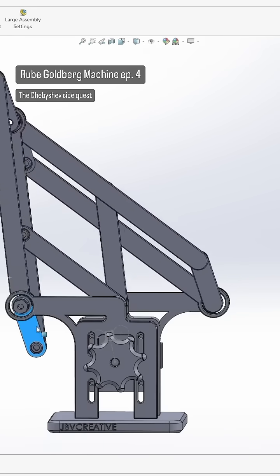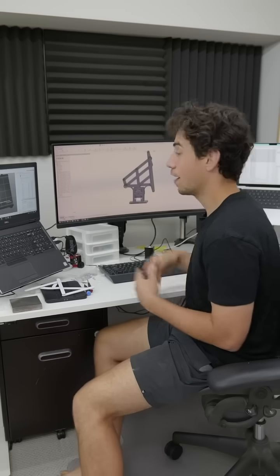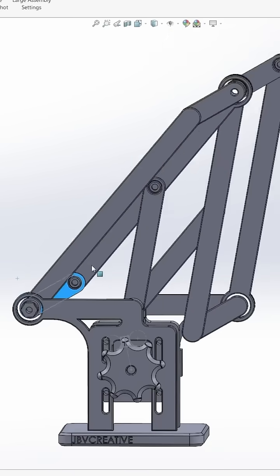This is a crazy four-bar linkage that I found while doing some research for my Rube Goldberg project, and it turned into a side quest. At first I thought it was going to be easy, as I always do, but it turned out that trying to get all the linkages to work without interfering with one another was quite the challenge.